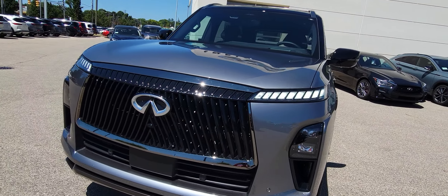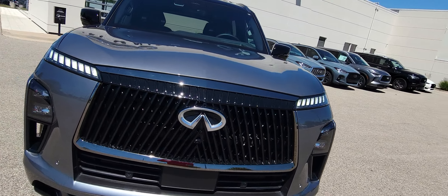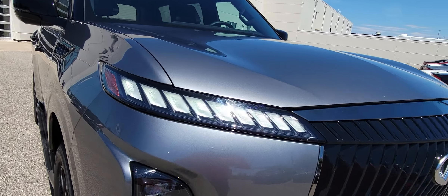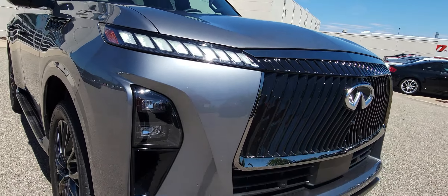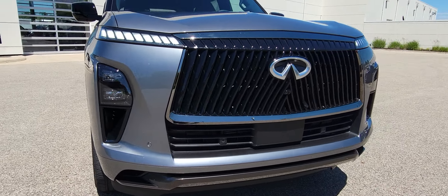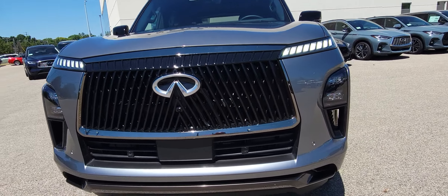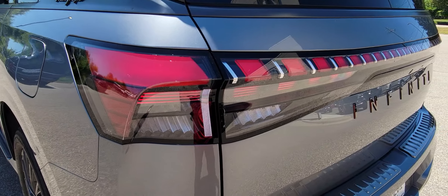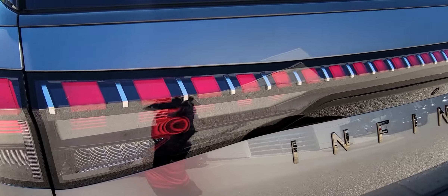There it is with the lights on. And here it is — look at the screens.